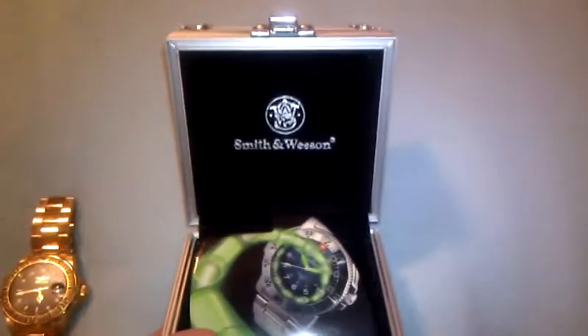It comes in this nice little box. This watch goes for about $175, which is a pretty good buy. This is an old Invicta box, but this is the box that it comes in. Comes with this little manual. Nice little metal display box. That's what it looks like — Smith & Wesson right in there.